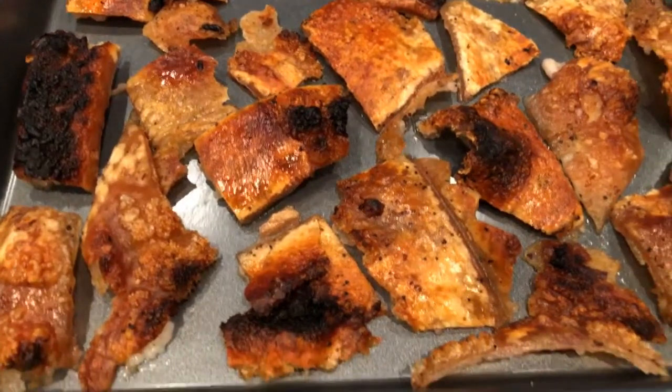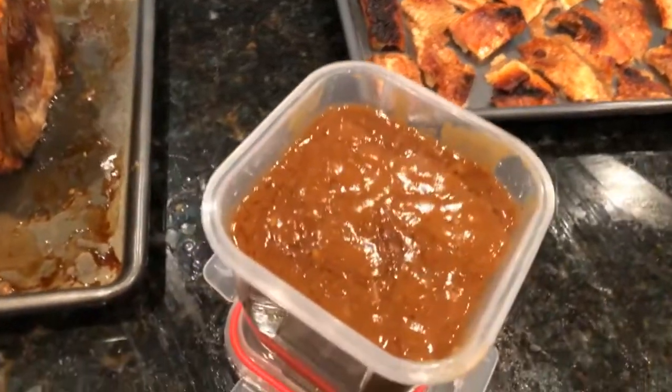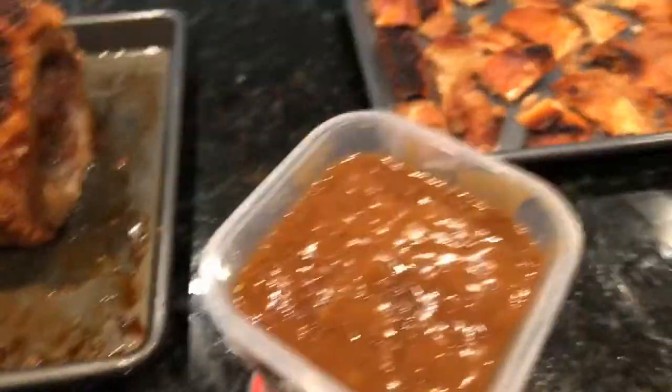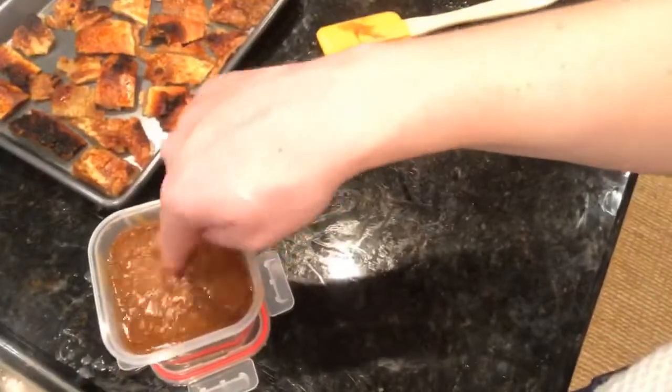This stuff is like candy. And then the gravy reduction — super, super beautiful. Let me just show you how good that is. Mmm. Delicious. Really, really good. And then my favorite is the little pork rind, to eat with the pork, dipped in the gravy. Mmm. So good.